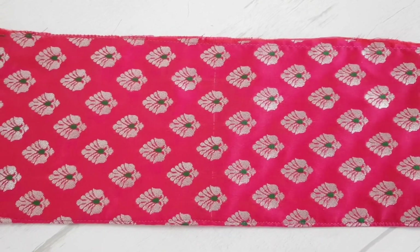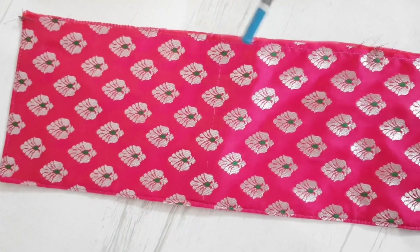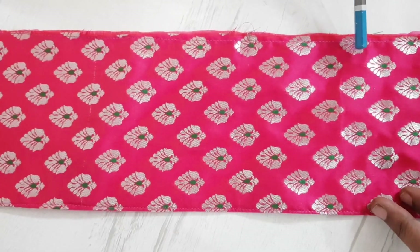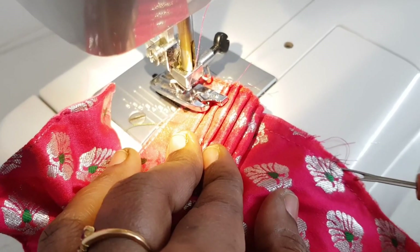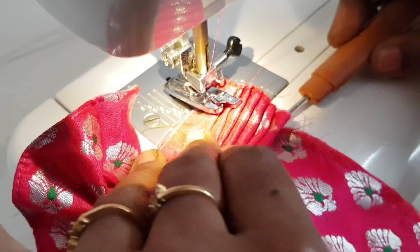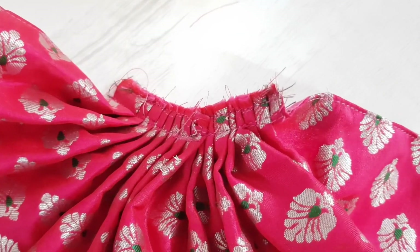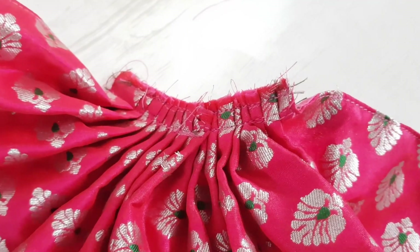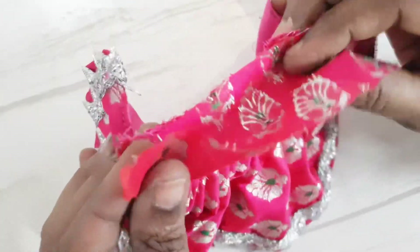We fold the fabric into half and mark it. Each half of the fabric will be stitched into frills so that it measures 2 inches, making the total hip circumference equal to Vrindarani's — exactly 3.5 inches. We stitch frills on both halves in the same way. After stitching the frills we achieve exactly 3.5 inches hip circumference. Now we stitch a lace border, then stitch the belt area for neat finishing, and finally stitch buttons on the two ends of the skirt.